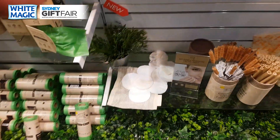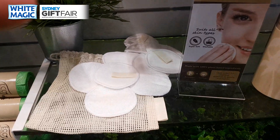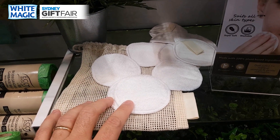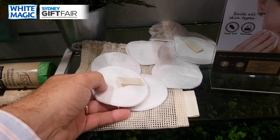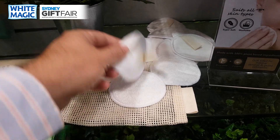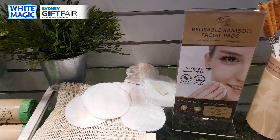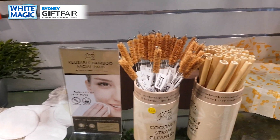New is also the reusable bamboo facial pads — a 10-pack, all plant-based, a mixture of bamboo and cotton with no plastics involved. You've got a flat side for removing makeup and a fluffy side for exfoliating. They're machine washable and we even throw in a laundry bag. A great eco alternative to single-use facial pads — look out for them in May.